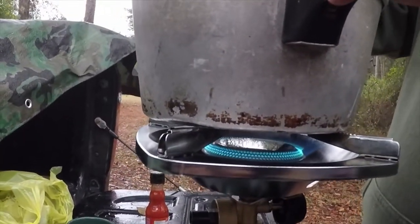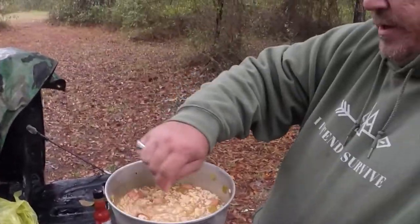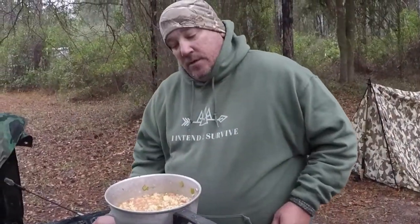Adding the Uncle Ben's rice makes it a lot more hearty, fills you up more. And if you wanted, throw in some more sausage, throw in some shrimp — because this one doesn't have any shrimp — and then you've really got some gumbo.